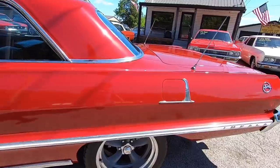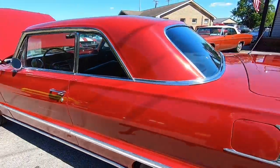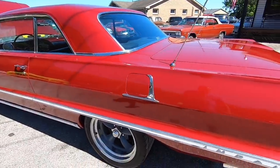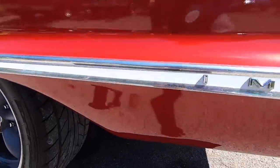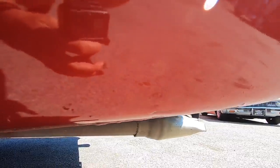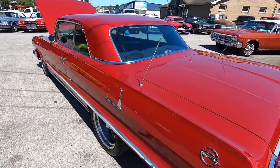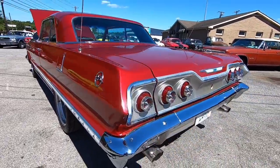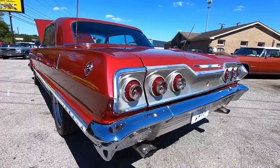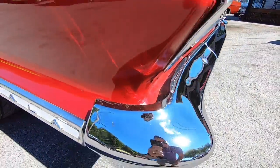This car has four-wheel disc brakes as well. There are a few more bubbles in the paint in the back. The back bumper's in good shape but still got some flaws - not perfect. I see some bubbling coming up behind this bumper here too - definitely something you'll want to know about.